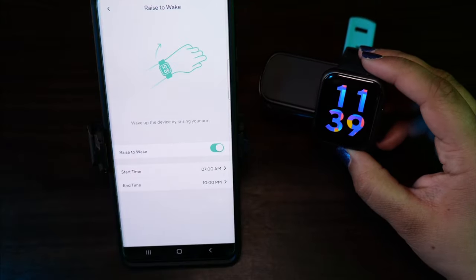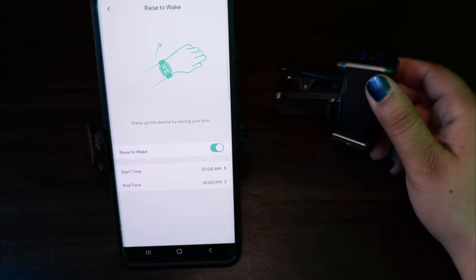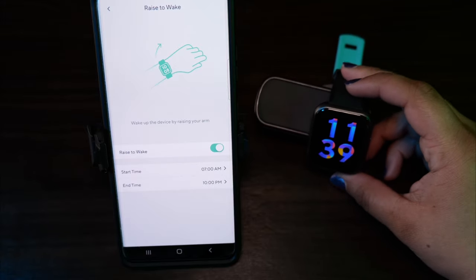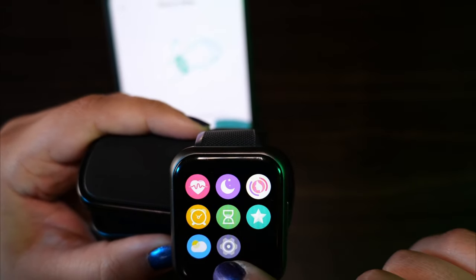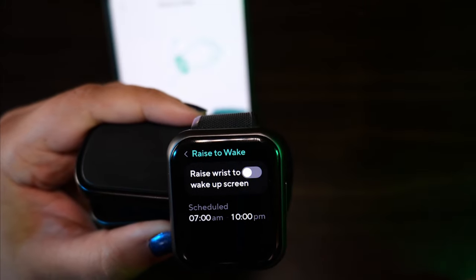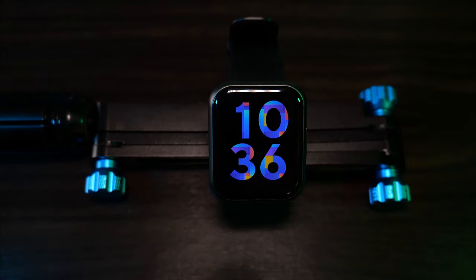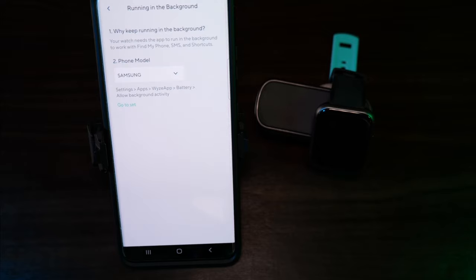The Rise to Wake function lets you lift your arm up and look at your watch like normal, and the screen will turn on. When you put your arm down, the screen turns off. You can set a time period for this — mine's from 7am to 10pm so it doesn't blind me in the middle of the night. You can access Rise to Wake from the watch by swiping right, then down, hitting the cog wheel, and going to Rise to Wake. Currently the watch does not support always-on display. Wearing wrist just lets your watch know if it's on the left or right hand. Running in the background helps set up your phone to keep Wyze running for your watch.